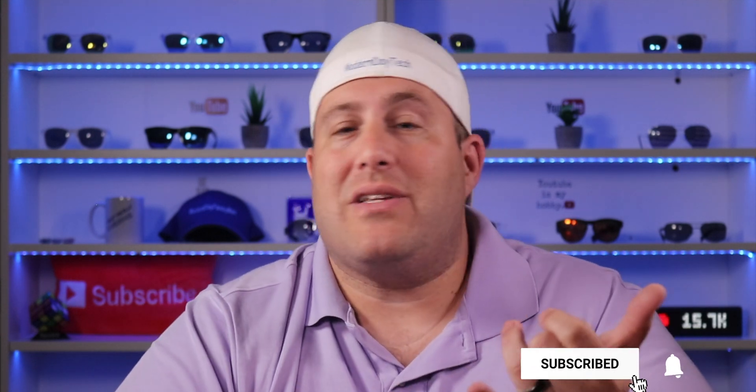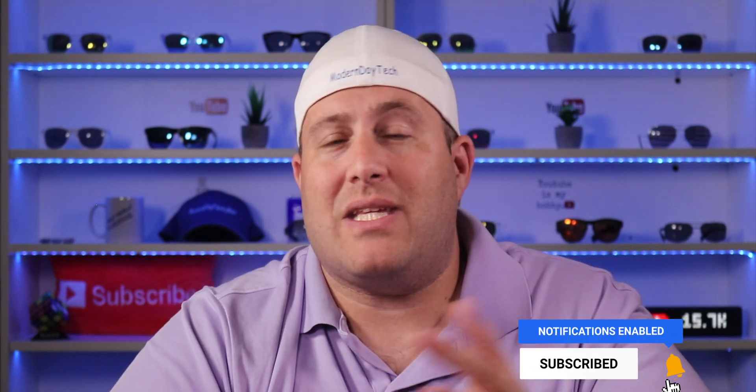My name is Eric. If you're into smart homes, home automation, and especially HomeKit, you're definitely in the right place. Today's video is a part of my Hoobs series, where I'm bringing non-native HomeKit products into my HomeKit home.